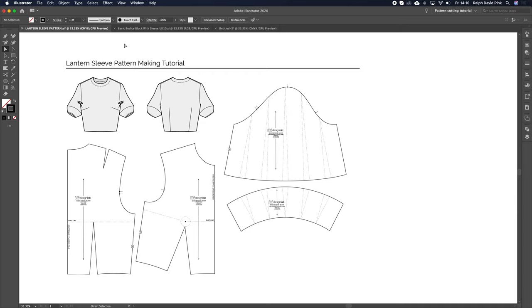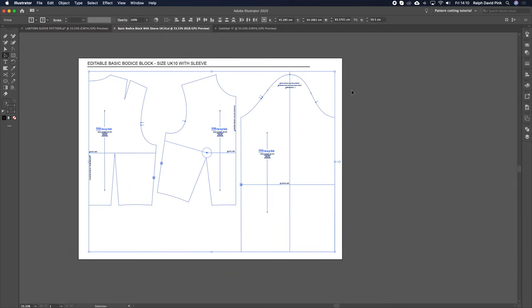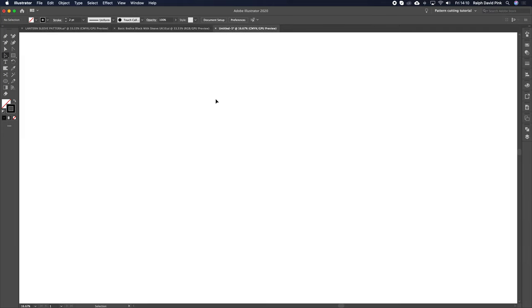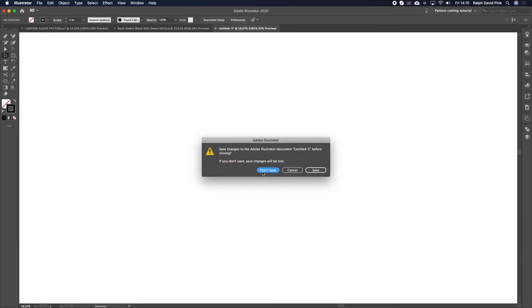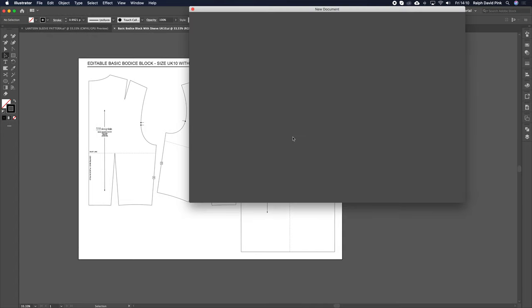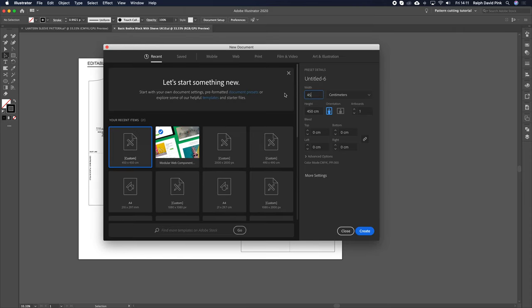You kind of need to have an understanding of how to do this first, but I will show you as we go along — it should be pretty basic. So first of all, I'm going to grab my digital block, whether that's from Pattern Lab or Design Lab, it's up to you. I'm going to simply copy it, because I don't want to damage this existing file. I'm going to create a new document — so File and then New.